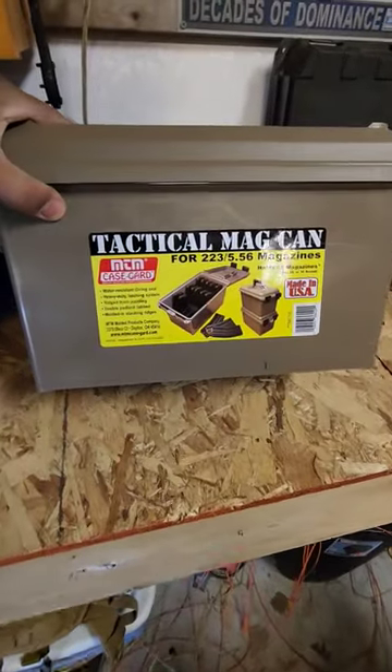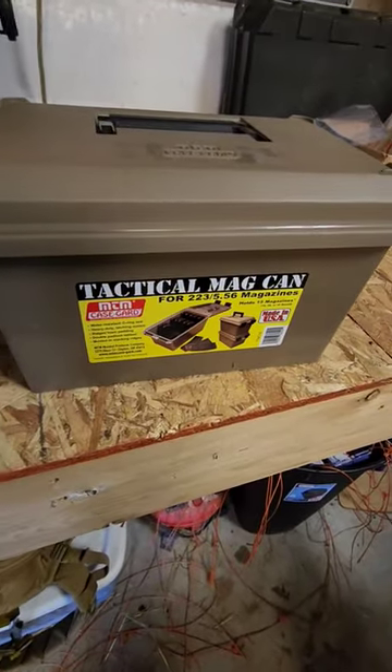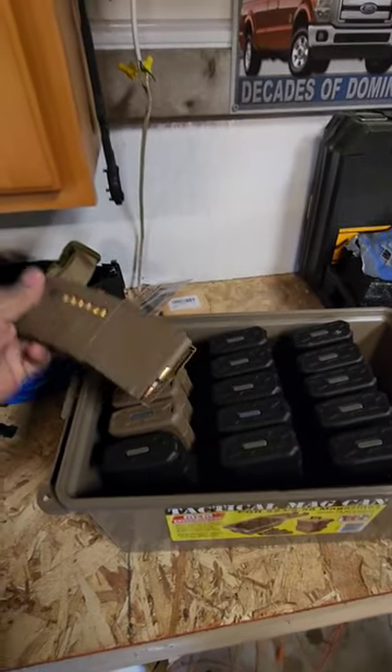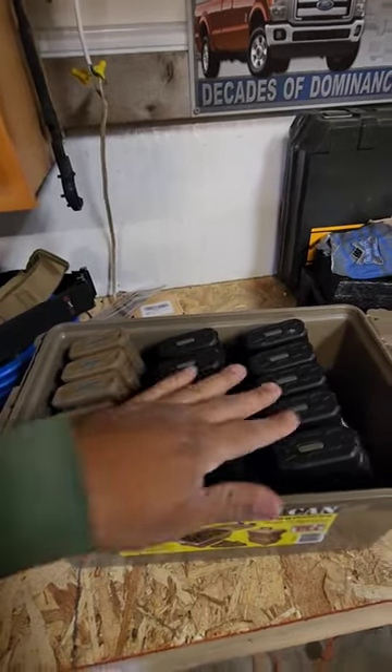Hey guys, coming to you with a magazine storage idea — a tactical mag can on Amazon. They're 23 bucks right now, and it holds loaded magazines, 556/223 loaded magazines. It holds 15 mags.